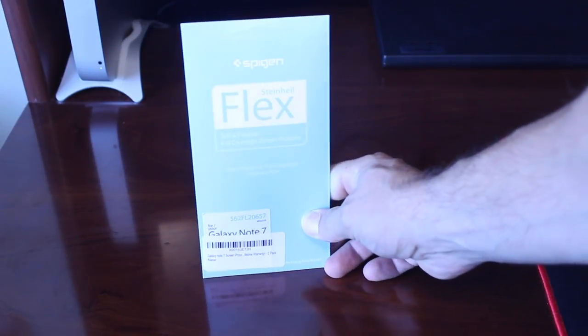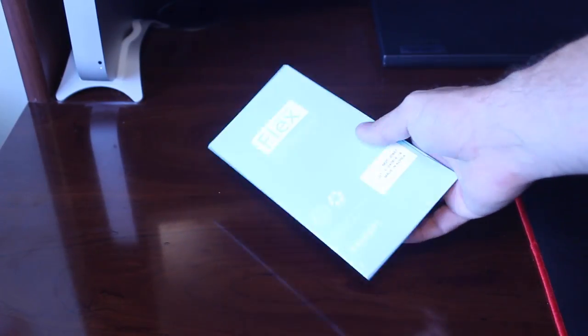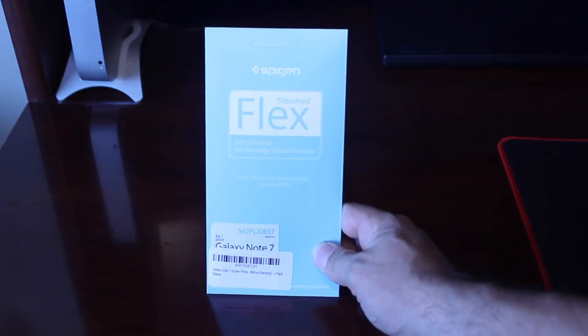So what we have here is the Spigen Steinhall Flex screen protector. It is a plastic screen protector for the Galaxy Note 7. Yeah, it's just your basic plastic screen protector.